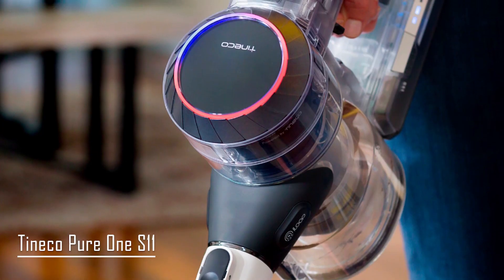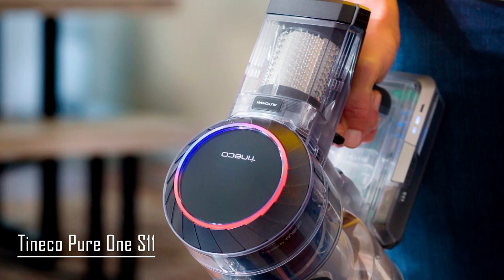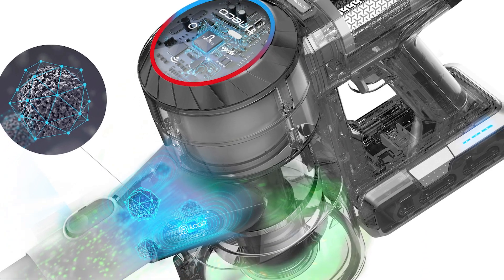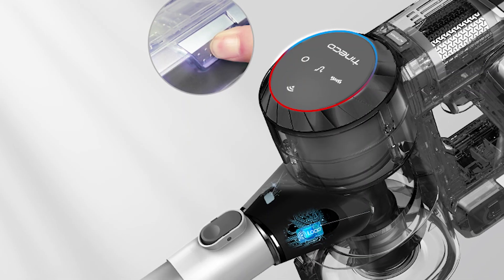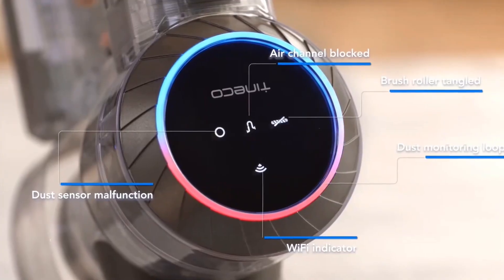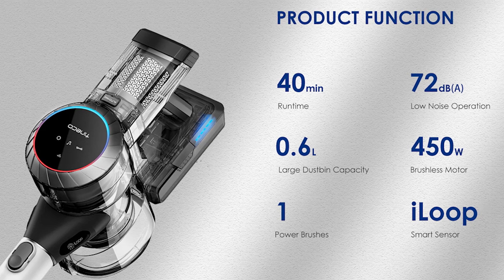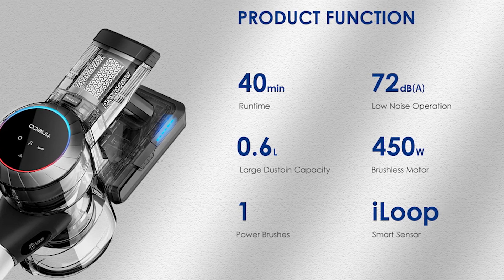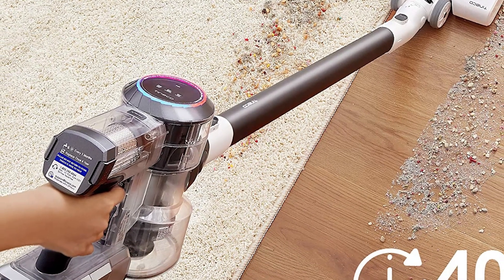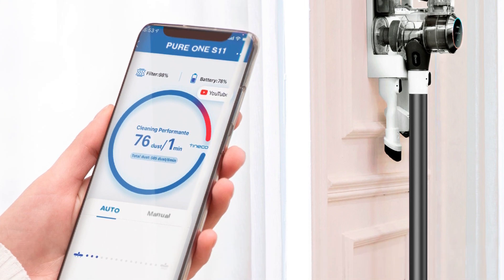At number 2, we have the Tineco Pure 1S11. If you're looking for a cordless and smart vacuum, then the Tineco Pure 1S11 is for you. The one thing that sets it apart from other cordless vacuums is its all-in-one LED display. It has a loop that changes color in real time depending on the amount of dust or debris in the incoming air. If the color is red, it means that there's more debris, but if it's blue, then the incoming air is free of it. It also has indicator lights that show if the brush roll is tangled, if the dust sensor needs cleaning, or if it's connected to the WiFi, as the vacuum also has a smartphone app that you can download.